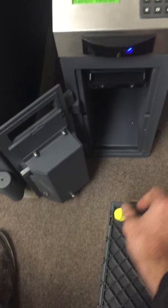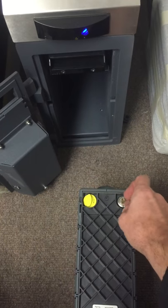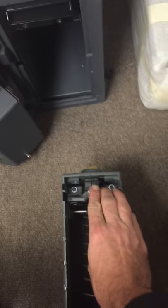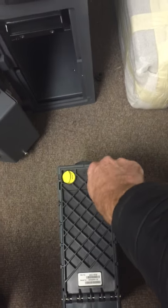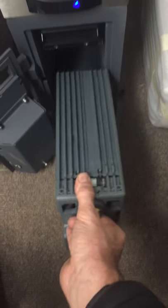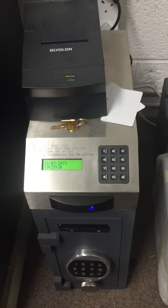The money is then emptied out of the cartridge using a small key. One key premise: when the cartridge is taken out, the machine assumes the money has been removed from it. The money is easier to access when the cartridge is standing upright. The money then goes back in, locks up, and is placed back.